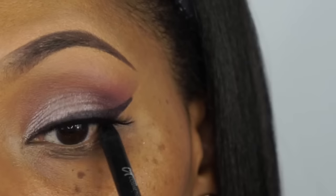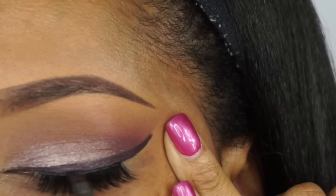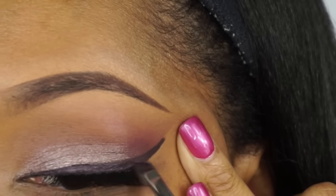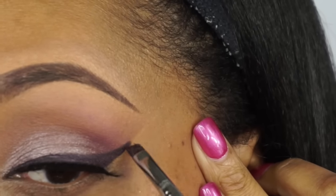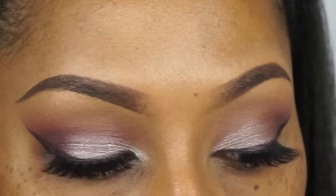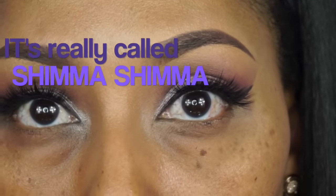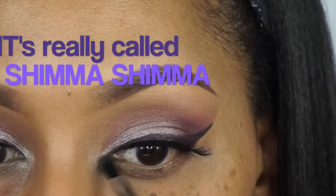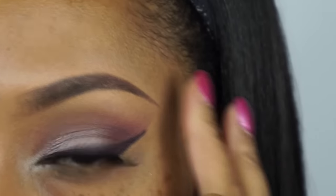Next we're going to take a black gel liner pencil from It Cosmetics and put that in the upper waterline. After I put my falsies on, I like to go back over with the gel liner just so you don't see the band from the falsies. Then I'm going to use this beautiful foiled eyeshadow called Shimma Shimma from Makeup Geek Cosmetics and apply that on the inner corner of the eye.